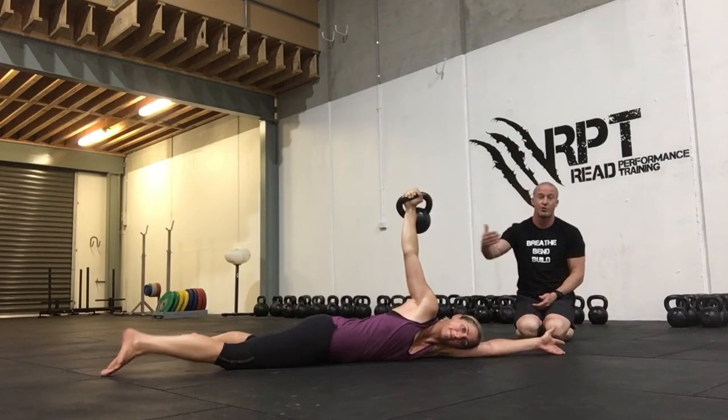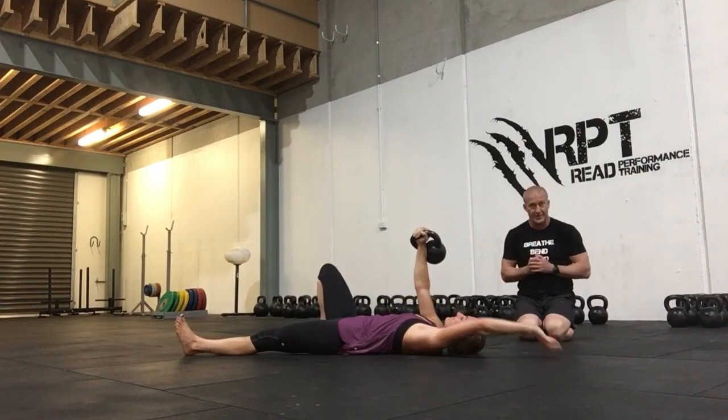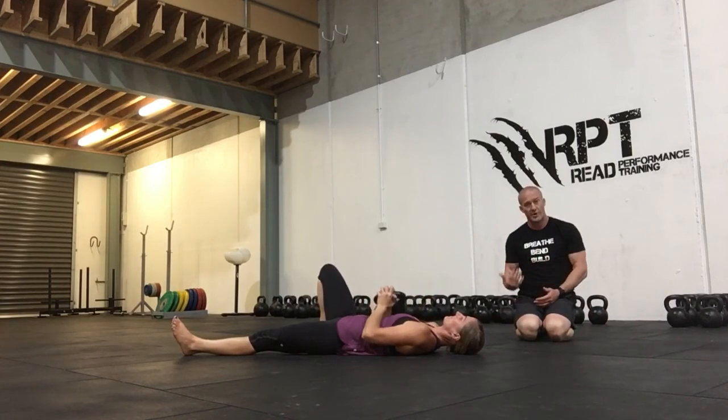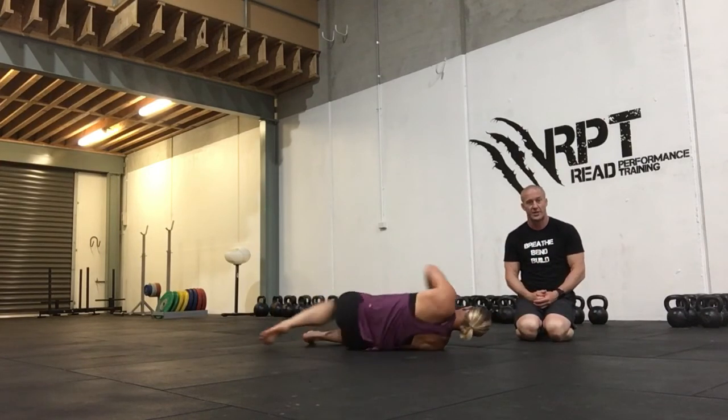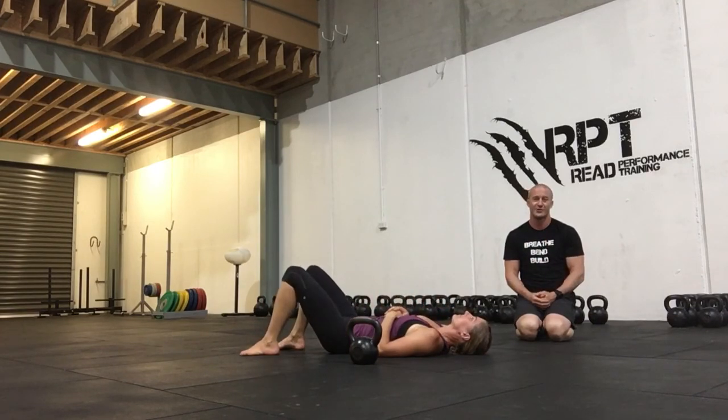When she's finished, she's going to pull her knee back up, step across, get her balance, bring the kettlebell down, roll back to her side and put it down. Kettlebell arm bar — excellent drill. Make sure you do both sides on your walking circles.